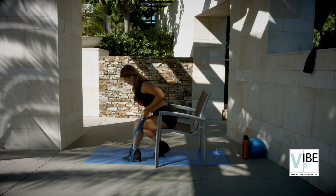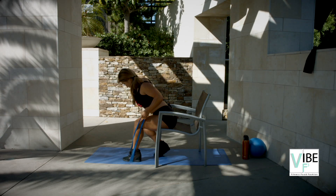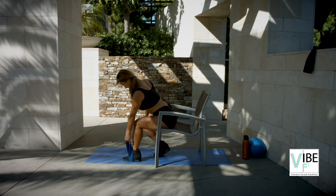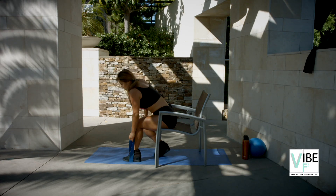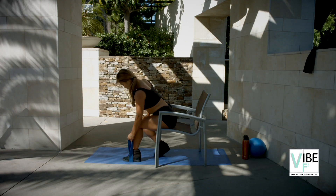Drive it up as far as you can go. Back. Squeeze. Squeeze the shoulder blades. Squeeze. Now make sure you're not going like this and working your traps — elbows go back. Squeeze.